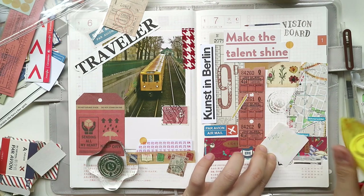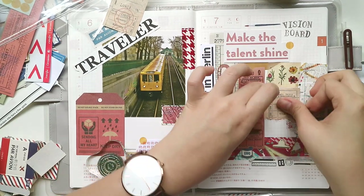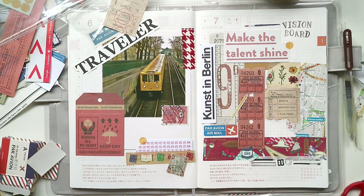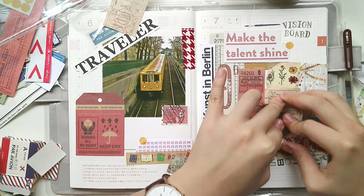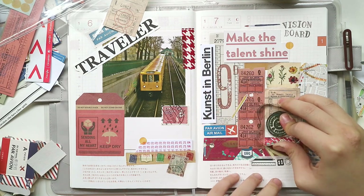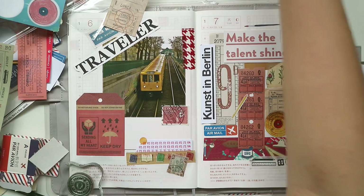I'm adding more elements here. You can see the glue tape I'm using — it's more convenient because if you're sticking things in a journal and use white glue, which is heavy, it will wrinkle the next page and make it hard to write on. So I use glue tape instead so everything comes out flat. I can't guarantee it sticks really well in the long run, but since these aren't archival materials anyway, it works fine for me.